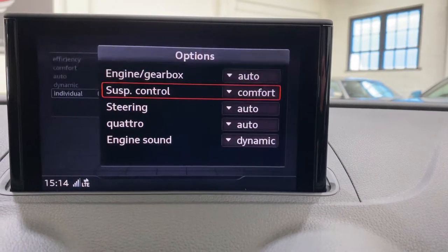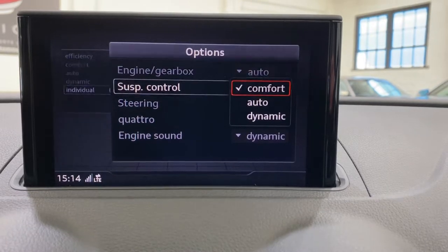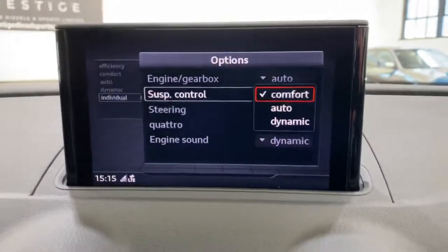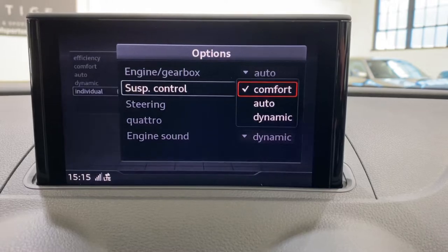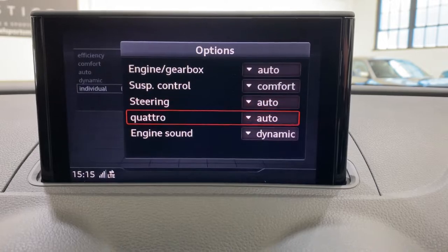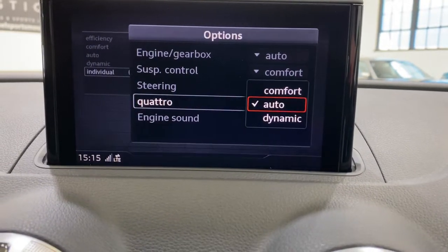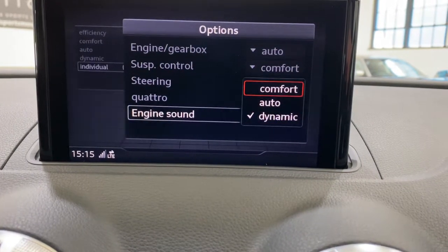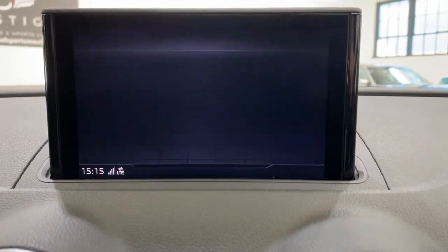I'm guessing what it does in auto is adjust to your driving style. Then there's suspension — because we've got the magnetic ride, which I think might be standard on the Black Edition. I check everything on the Audi app for this particular car using the chassis number, so that's where all the information from the advert has come. I haven't just ticked any old box for the sake of it — I've actually checked it out on the Audi platform. You can also change the sound setting.